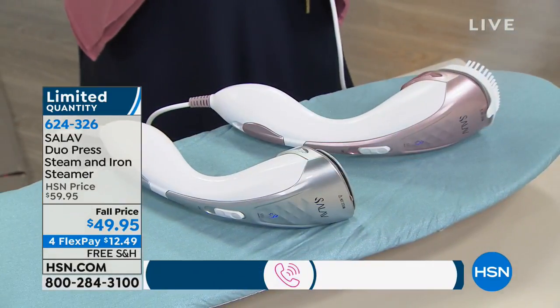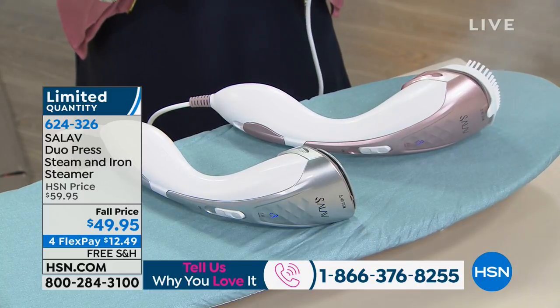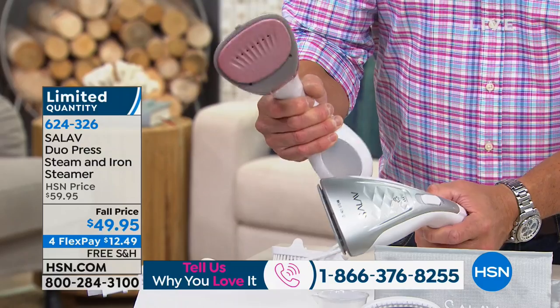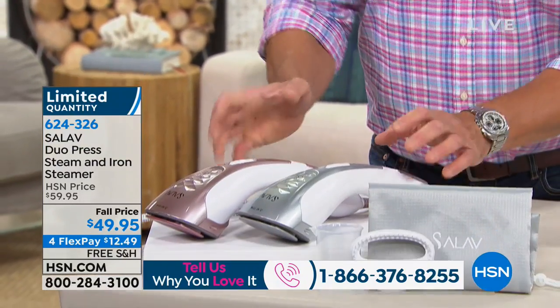I have it available in silver and in rose gold. And if you look at this — there's that ceramic plate. It's like an iron that you can hold in your hand and take anywhere. So totally portable.